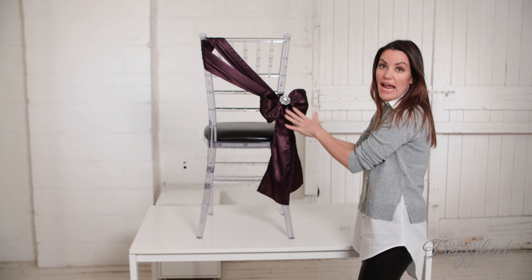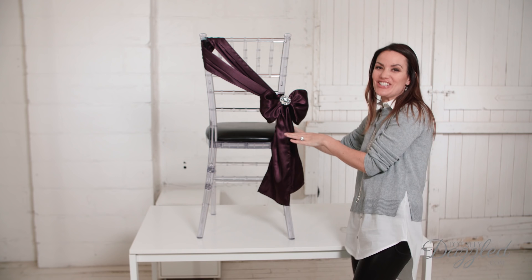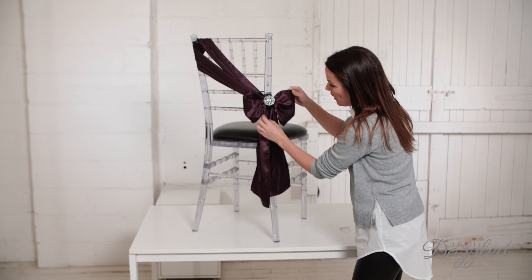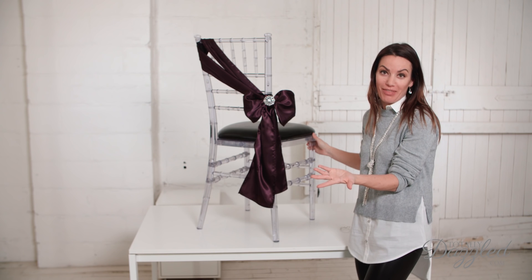So there you go, it's the angled chair sash tie, and it looks beautiful with a knot or a bow. And of course, adding that touch of sparkle as the finishing touch is always the perfect way to end a project, don't you think?